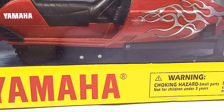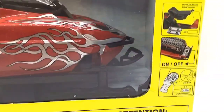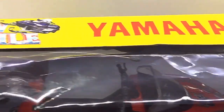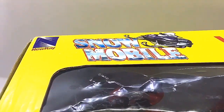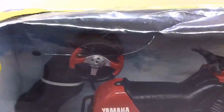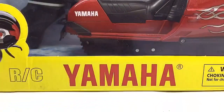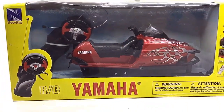Hello D-Nation and welcome back to a unique unbox and review episode. In today's episode we are going to be unboxing and reviewing the Yamaha SRX 700 1/12 Scale RC Diecast Snowmobile manufactured by Nurei. So stay tuned with me on this one and let's get this started.